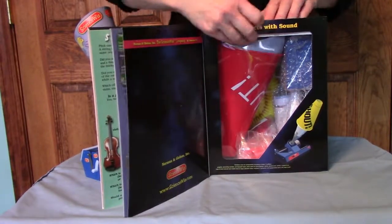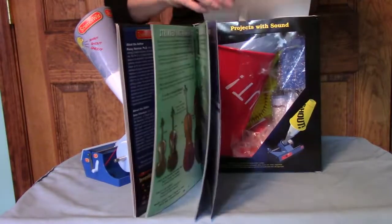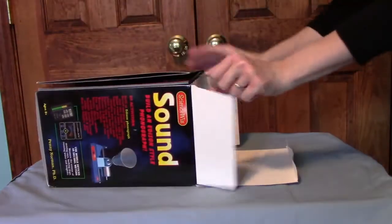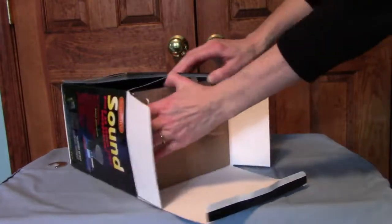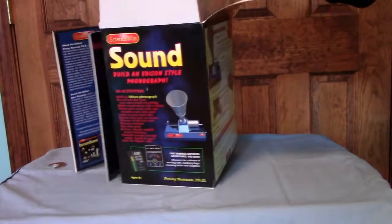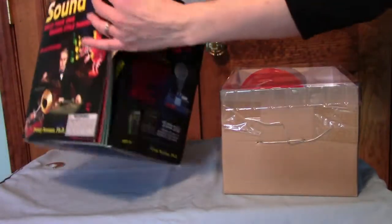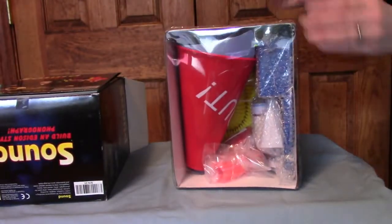I'm going to take the tape off here. Let me remove the components from the box. As you can see, there's a separate inner box here. We can put the outer box to the side and concentrate on the inner box.